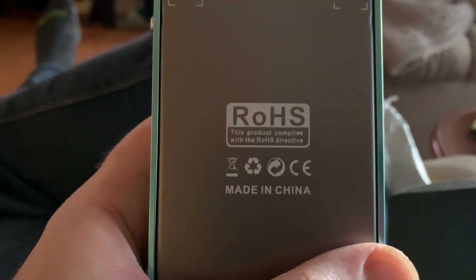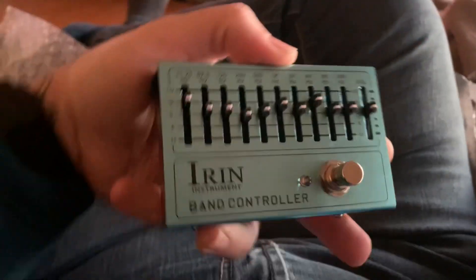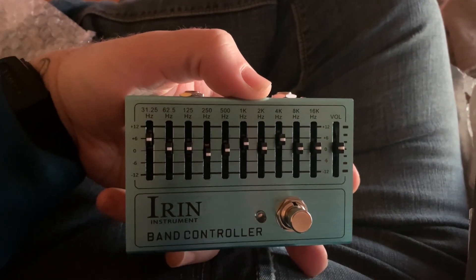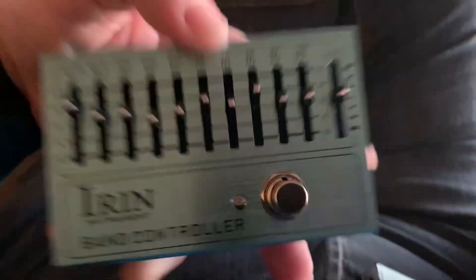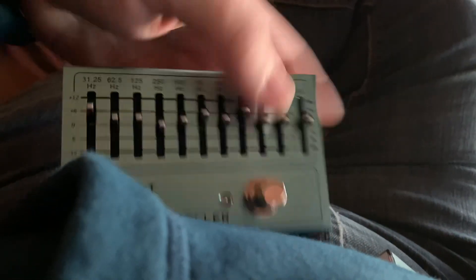RoHS — this product applies in China. Got your DC input, output. It is a 12-band EQ. Got a nice LED bulb here.